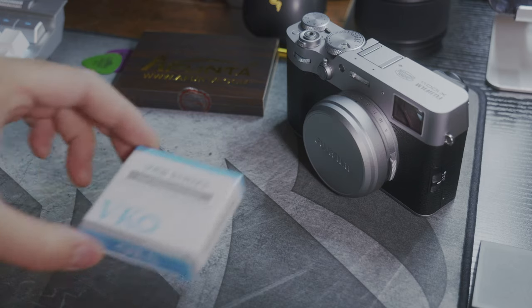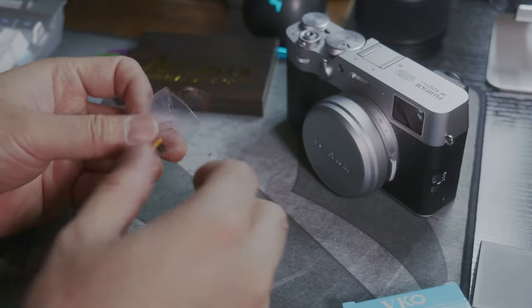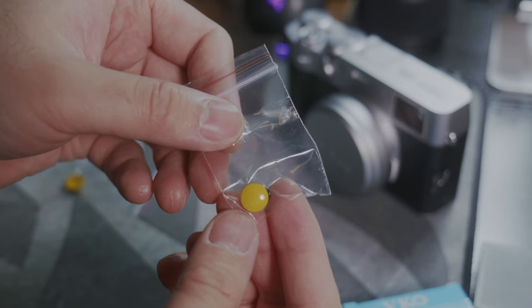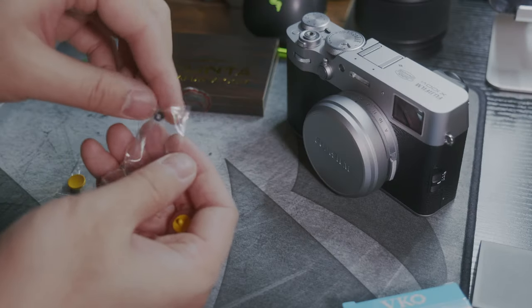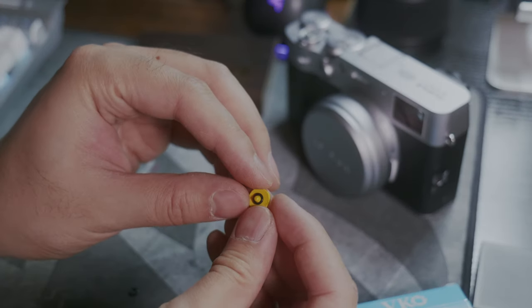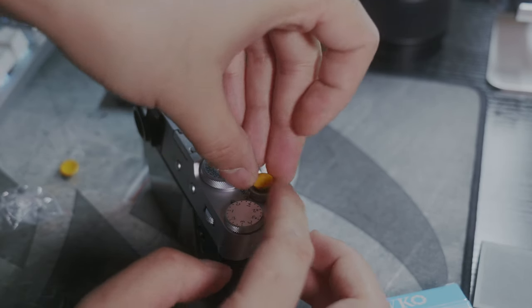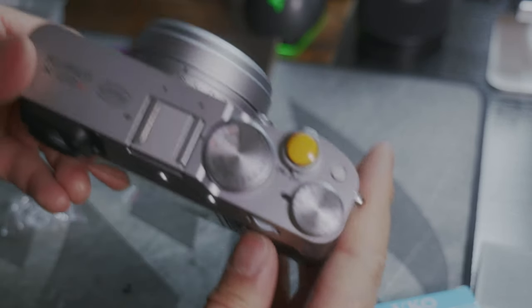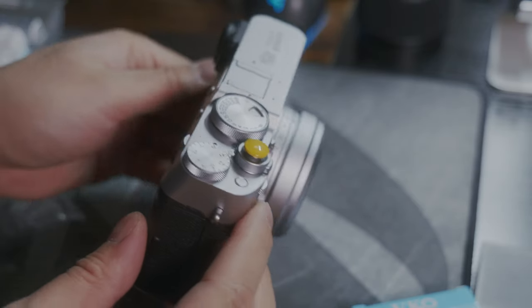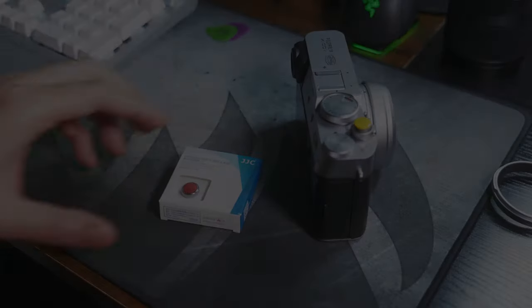Next up, shutter release buttons. The first one I got off Amazon is a random brand — I just like the golden color. Honestly I don't know how much help it brings other than aesthetics, though it does add some personality to the camera. For Fujifilm users — what is that rubber ring for? I assume it acts as a damper, but it's really hard to install the button with it on. It looks good but feels a little on the cheaper side, which led me to buy a second one.